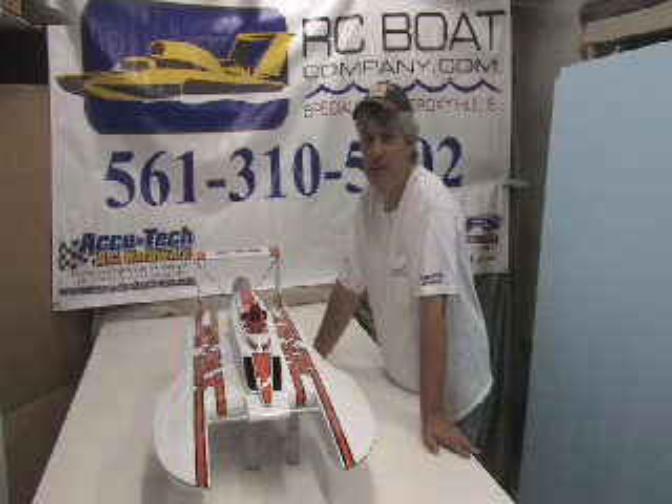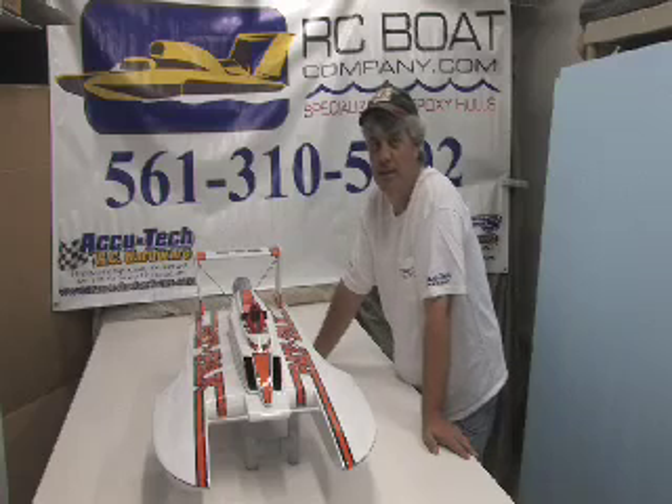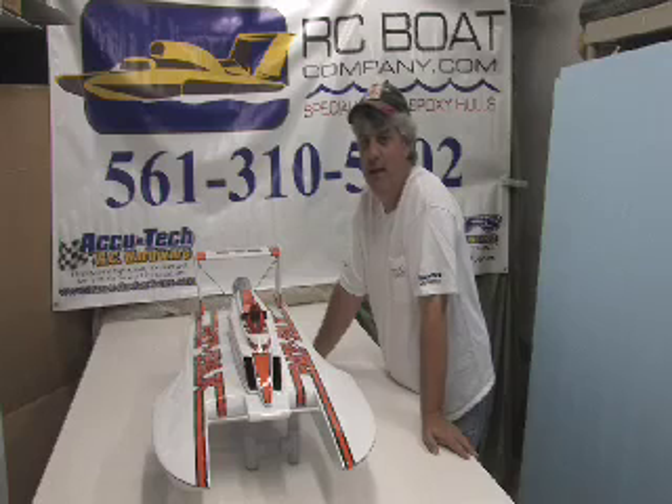Hi, I'm Steve from RC Boat Company. I'm here to give you some general information about my 1/8th scale epoxy hulls, and this one here is my SG-108H hull.